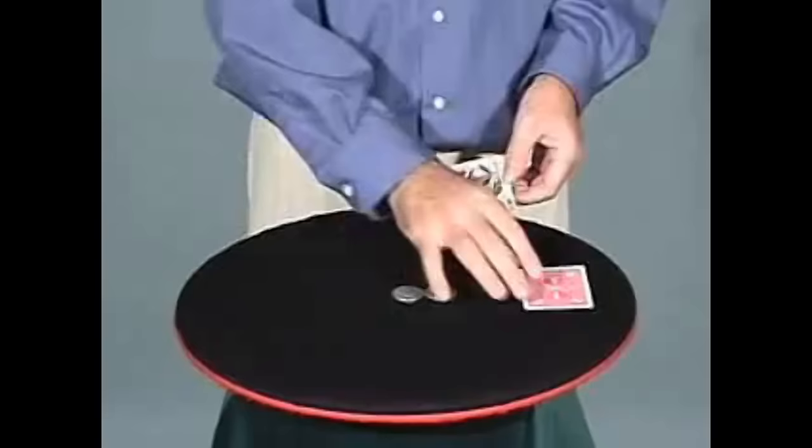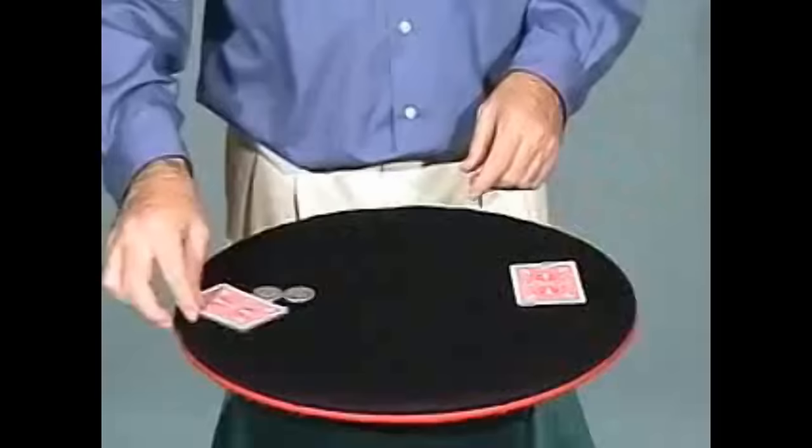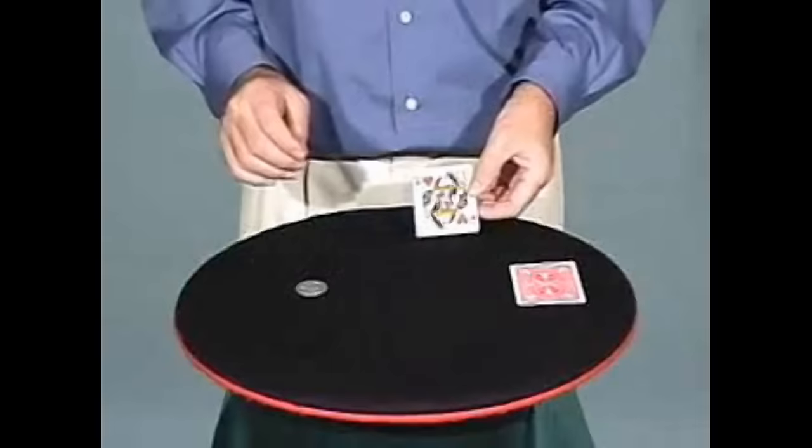It's over here. I'll do that again. I'll move the coins even further apart this time. One here. Two here. Watch. It's gone. And there's the second coin.